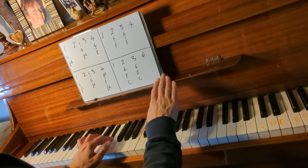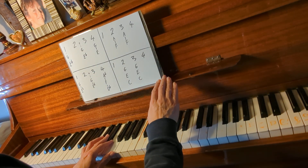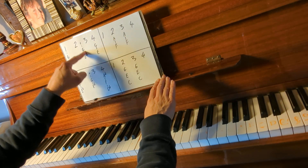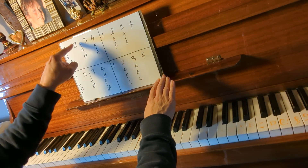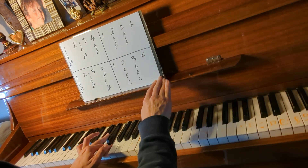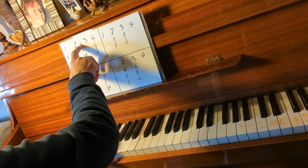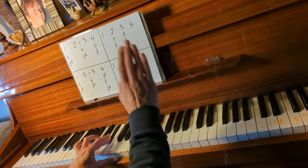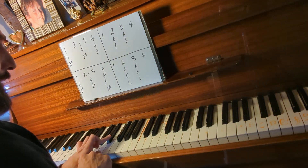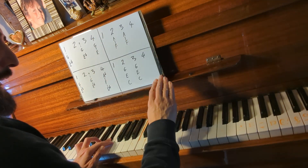We're just going to do the first two notes. It goes one, two, three — and I'm going to say 'and' in the middle of the two and three, because this second note goes right in between two and three. So it goes: one, two, and, three, four. I'm saying 'and' right in between the two taps. I'm just using the E flat with the middle finger here, left hand.